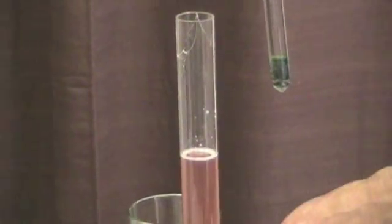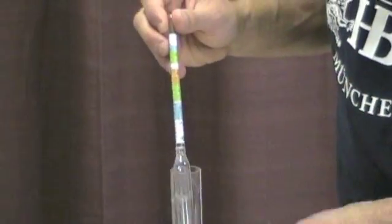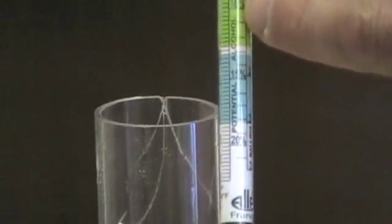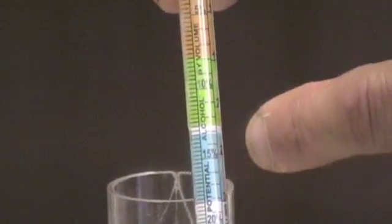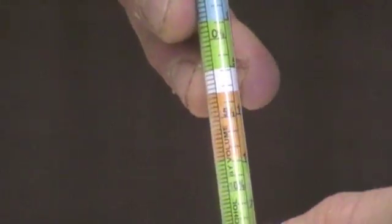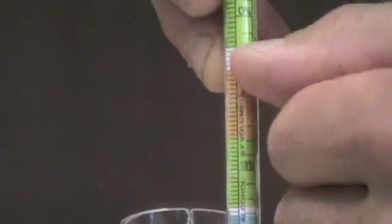Before I take the measurements, just a quick note: the other columns aren't used as often, but the second column is labeled potential alcohol by volume. For winemaking, if you take a reading before fermentation starts, you'll get a ballpark number for the final alcohol. If you're shooting for an OG of 1.090 and you look over here, it'll show you're going to be in the range of about 12% alcohol when it's done, if all the sugars ferment out.